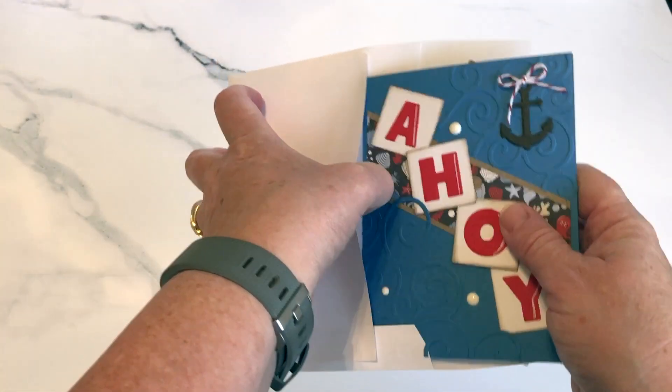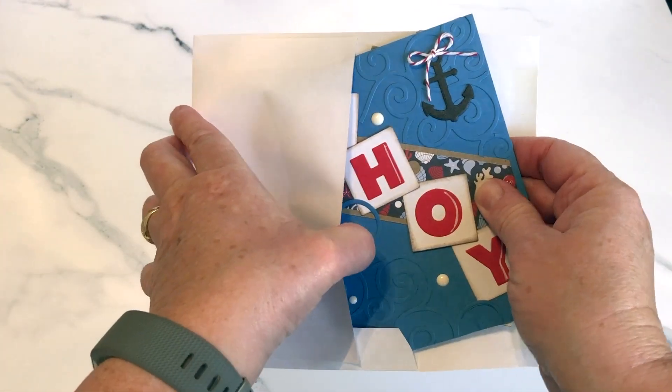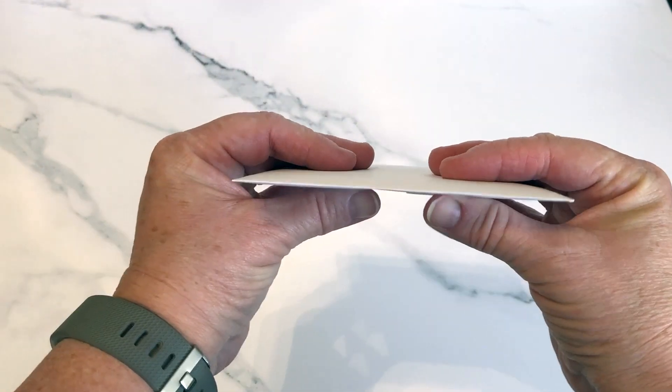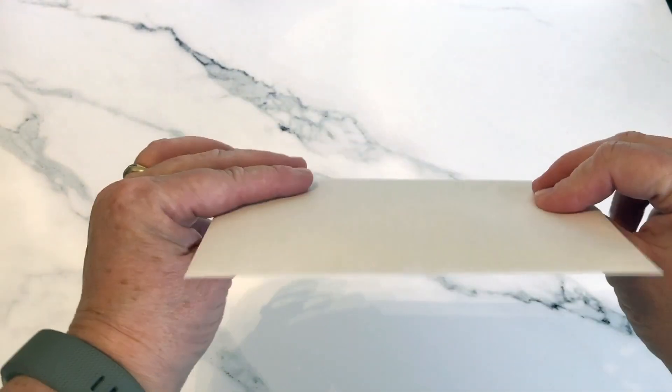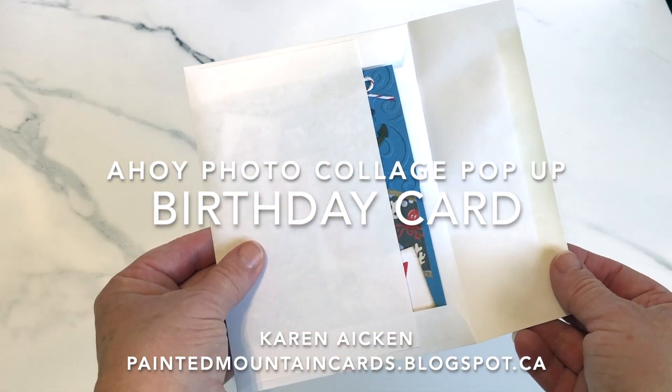When I was putting it in the envelope I could see a little piece that was catching from the pattern plate swirls, so I did glue that down more securely after the video was finished. But look how flat it all folds down. Amazing.